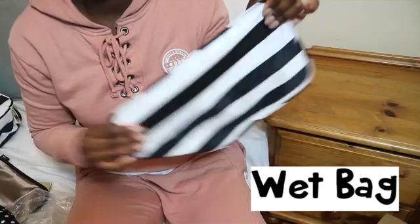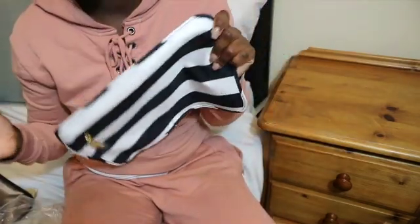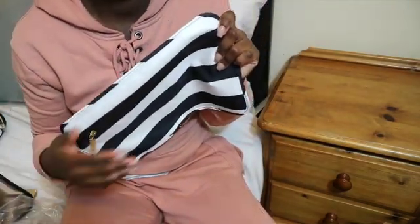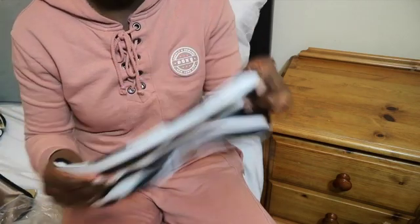I'm just going to show you the wet bag — this is my first time actually having a JuJuBe wet bag. The zipper here looks pretty solid. I believe this wet bag is used so that if you have any wet products — you've just finished pumping and you want to put all your wet products away — they can be put in here.